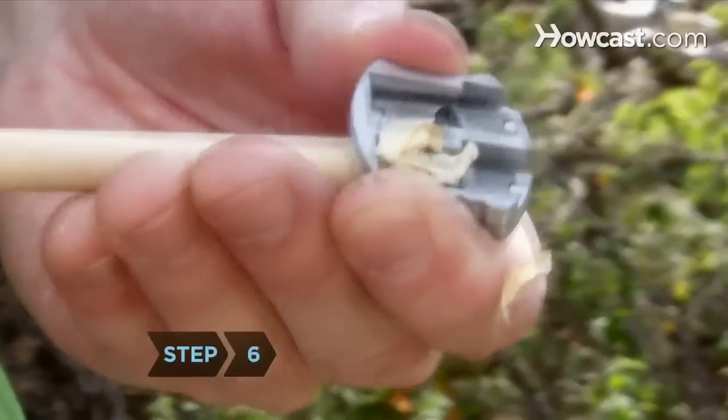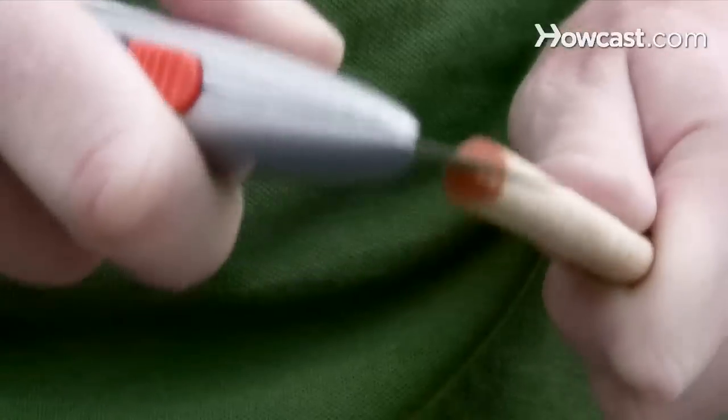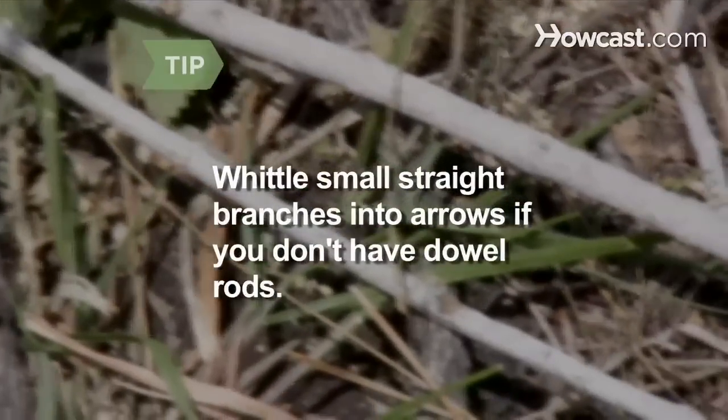Step 6. Sharpen one end of the dowel rod with a pencil sharpener. Light a candle and run the point through the flame until it turns black to harden the wood. Carve a small groove in the other end of the rod for the string. Whittle small straight branches into arrows if you don't have dowel rods.